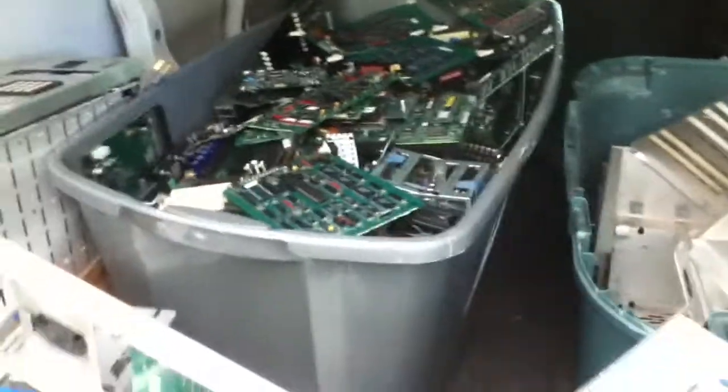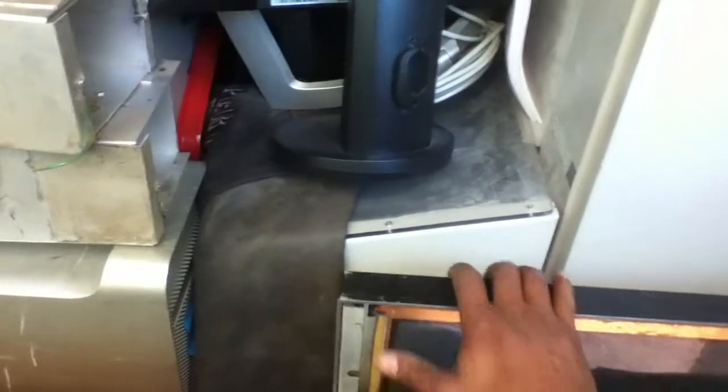All right guys, happy scrapping. I want to update you guys on my progress. I purchased two shredder machines because we're going to get a warehouse pretty soon. You can't see them — they're stacked in the garage — but these are commercial shredder machines and they work great, really nice machines. You can put the hard drives in them, they'll shred aluminum, they'll shred just about anything. This is the rubber belt that pulls it in.